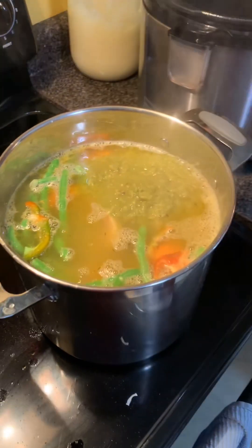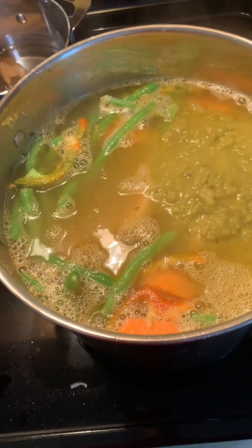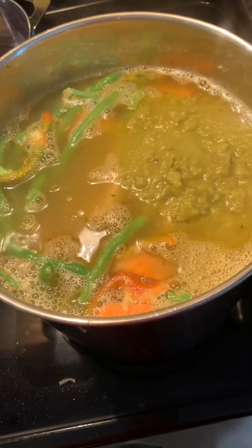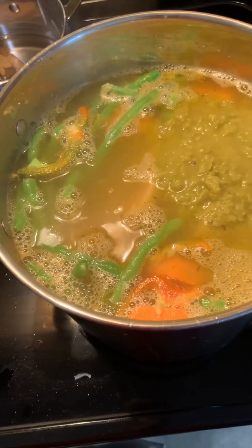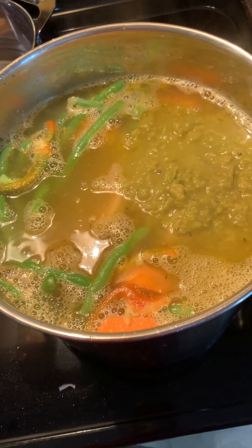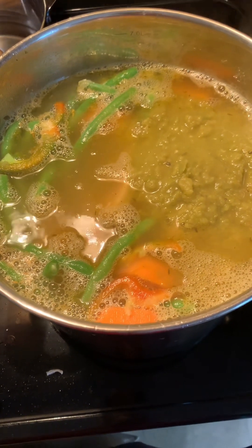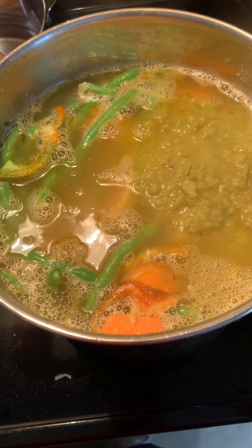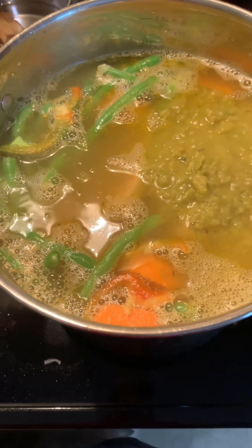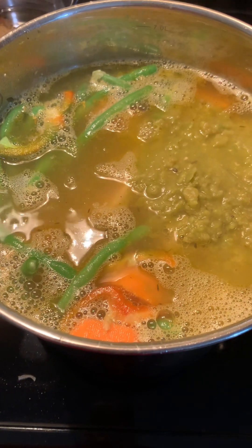So I'm going to adjust the seasoning and then let them get happy together. I'm not sure I'm going to add the plantains, because there's not a lot of room — I might have to leave the plantains out of this soup. So I'm going to adjust the seasoning and then let the potatoes and sweet potato cook and become friends.